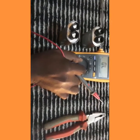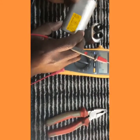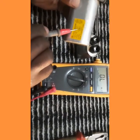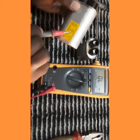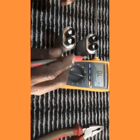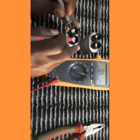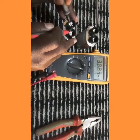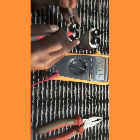Let's do the second test. We put the multimeter on ohmmeter mode. As you can see, the capacitor should have 10 megaohms. We're going to test it — we got 3 megaohms, we got 4 megaohms, we got 5 megaohms.